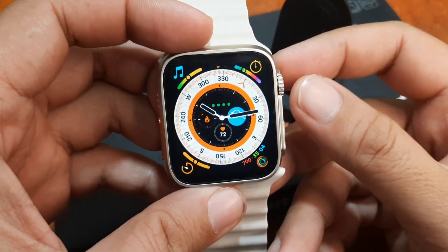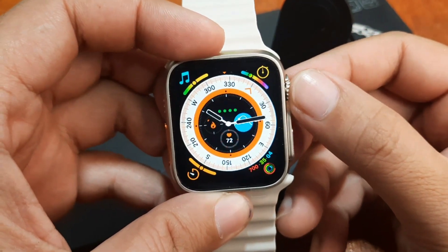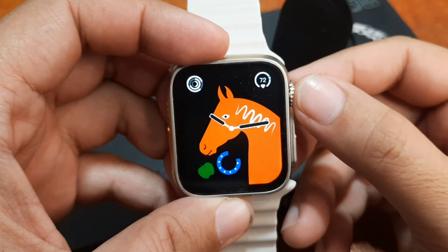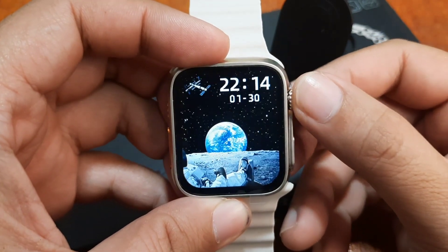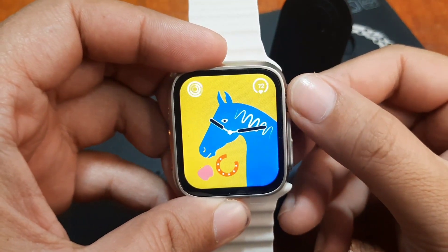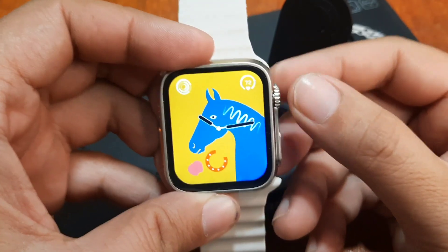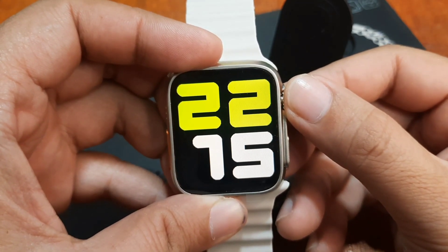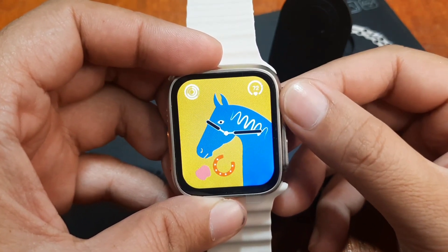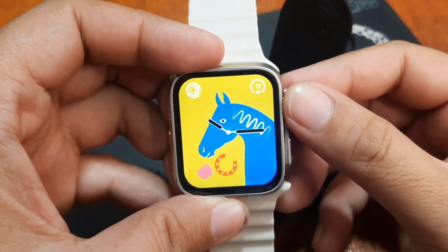We have here several watch faces preloaded on our smartwatch. Let's count: one, two, three, four, five, six, seven — at least six or seven. Looking again: one, two, three, four, five — it seems like at least five or six watch faces, depending on your smartwatch. Some may appear the same.